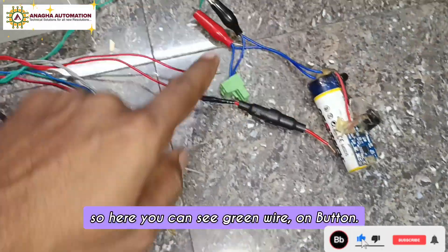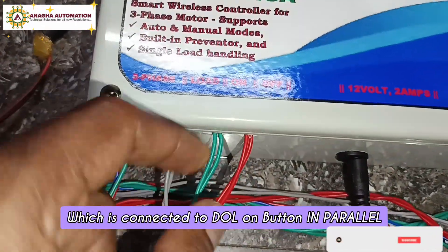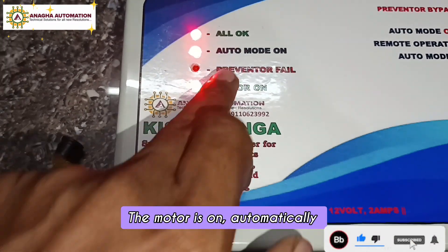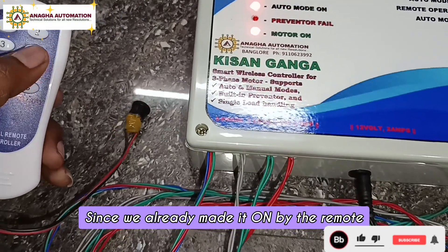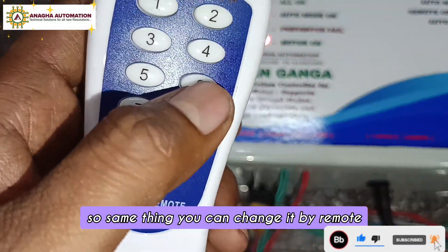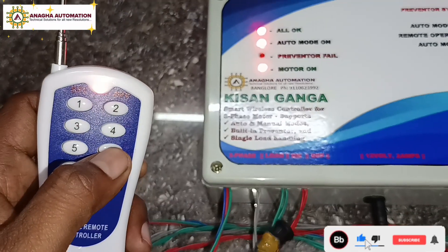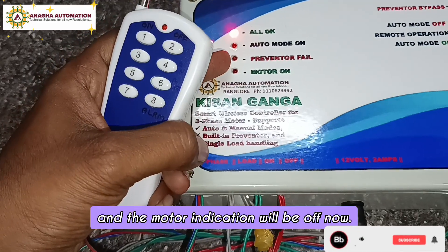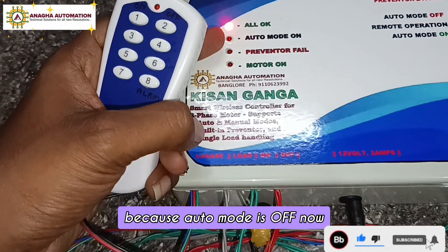The buzzer is beeping. You can see the green wire on the button which is connected to the DOL on button. The motor is on automatically because auto mode is on. You can change it by remote — pressing 6 will turn auto mode off.